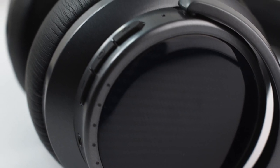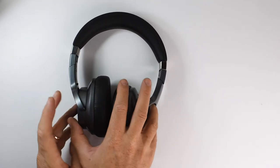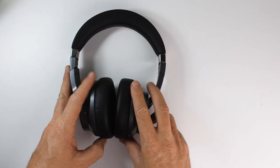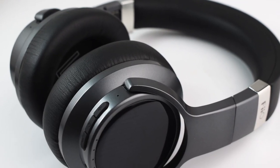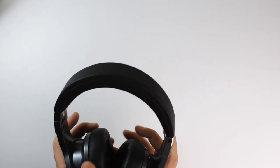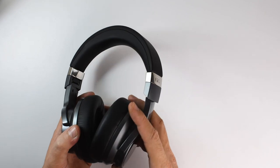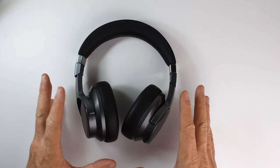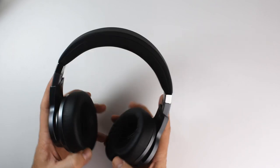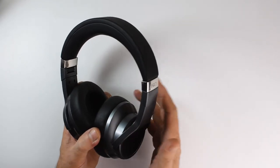For a closed-back headphone, the EH3 NC creates a fairly spacious and natural soundstage with equally good width and depth. Imaging and positional cues are pretty solid, creating a somewhat holographic stage with accurate details and good pinpoint accuracy. In Bluetooth mode the stage is smaller with more warmth filling the spaces, and when you turn on ANC the stage gets a little stuffy and congested, but apart from that really good.